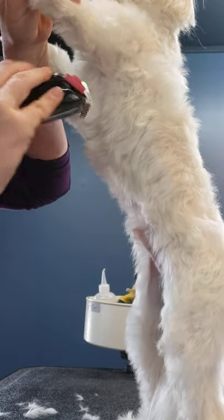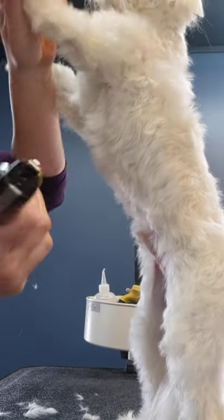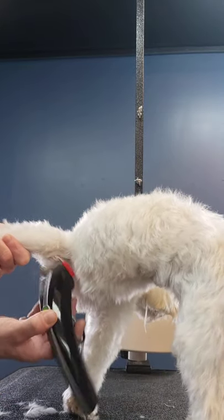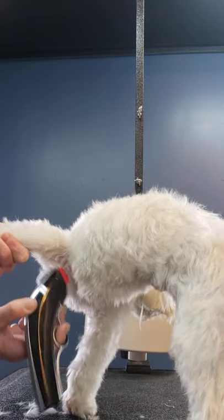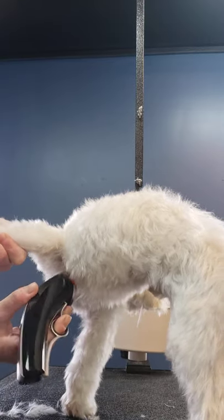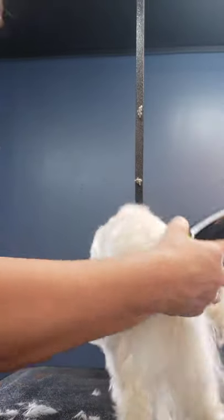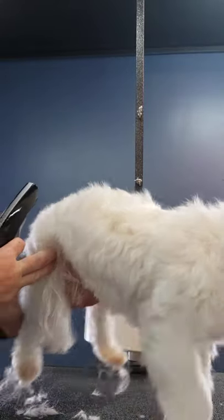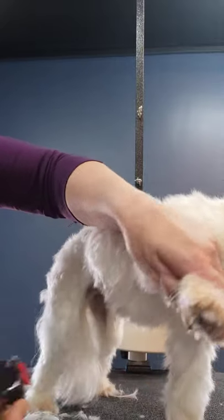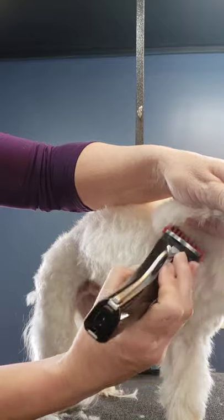If there's any matting at all, clip it out. Just swoop in there and get rid of any long excess hair that might cause a knot while he's waiting for his next groom. If you don't, you're going to be surprised when you lift up and go to pet him on his belly and see all this tight hair in there pulling and causing discomfort. So always do your armpits — check them and make sure they're nice and healthy.